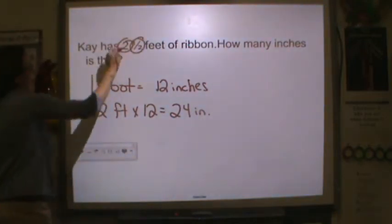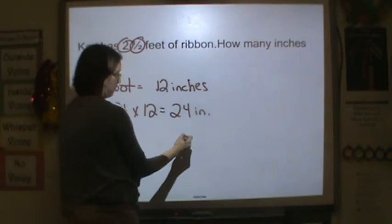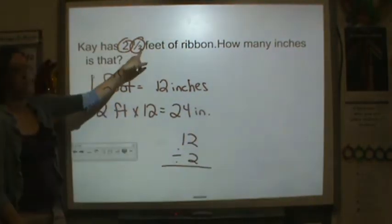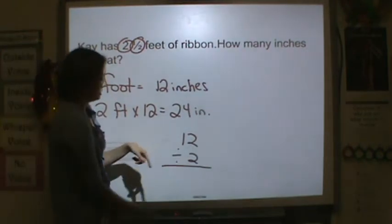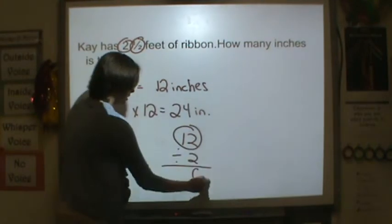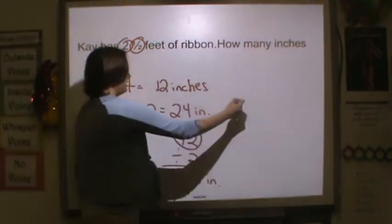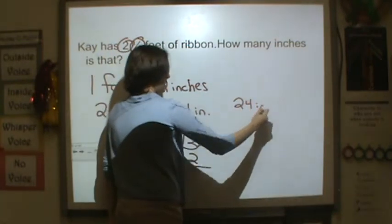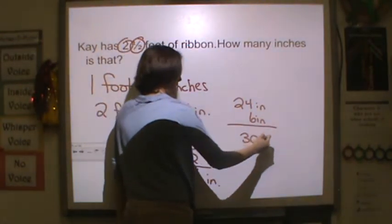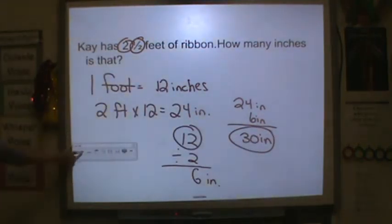But we're not done because we have half a foot. So how many inches would be half a foot? 12 divided by two, because that is what the whole is broken into — two equal parts. So there are six inches in half a foot. We need to do 24 inches plus six inches. 24 plus six is 30 inches. So her ribbon is 30 inches.